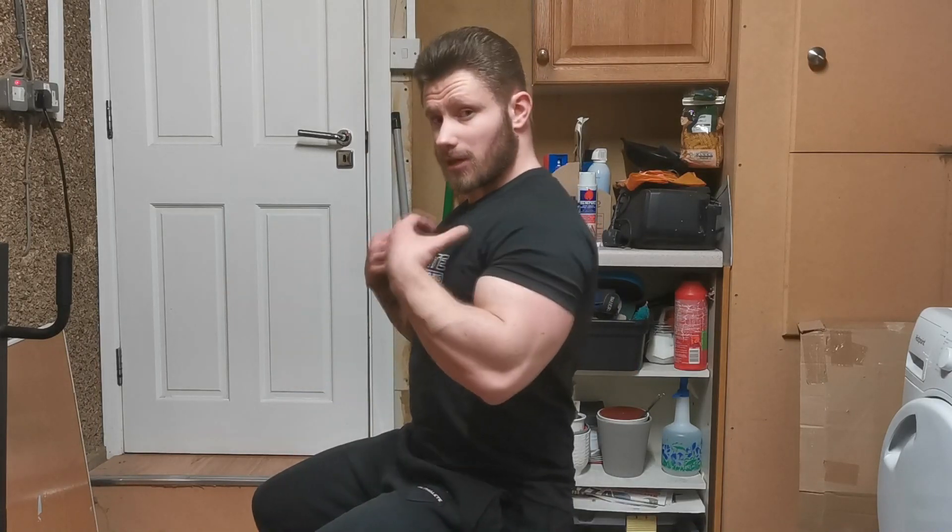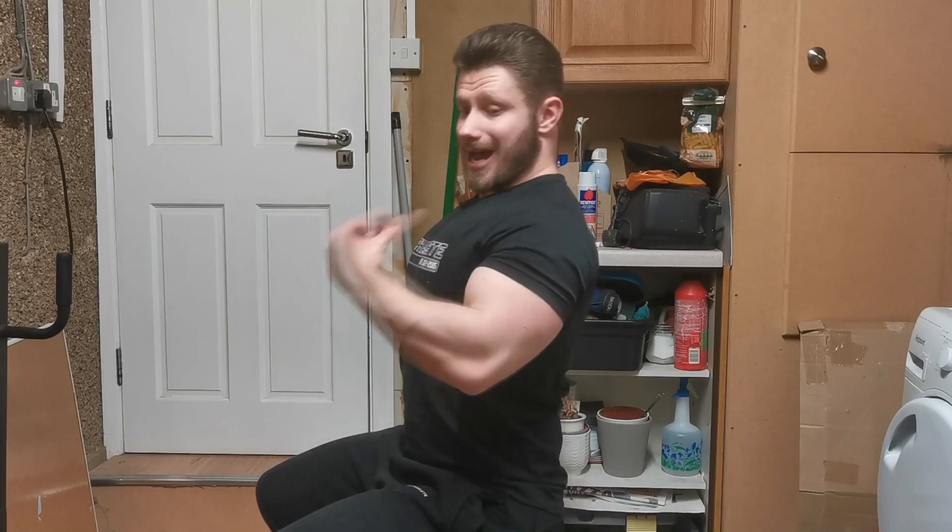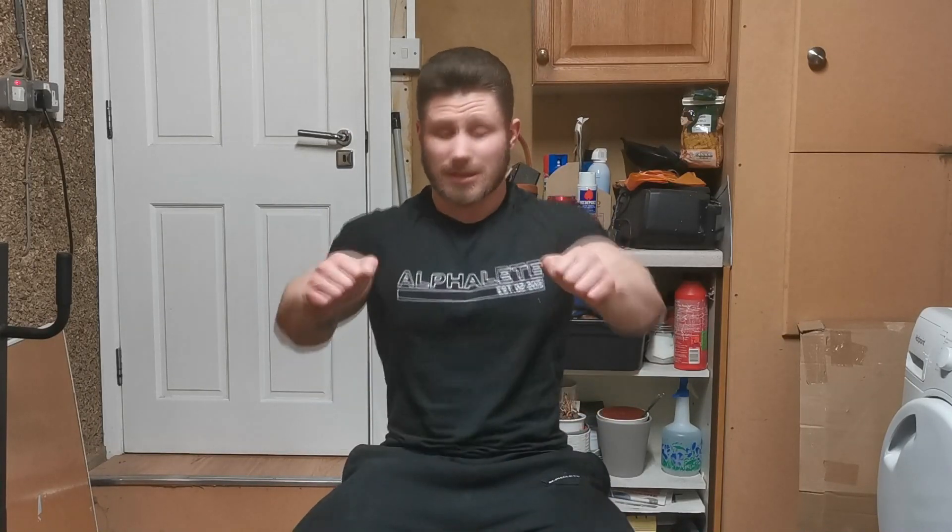With flat dumbbell press, when you lay down on the bench try to engage your scapula as much as you can — bring your shoulders back as far as you can so your shoulder blades are basically squeezing each other, keeping your chest forward and shoulders back the entire time. What that does is stop activation of your front delts. If you're pressing and your shoulders come forward you're engaging your front delts more than chest, so since this is a chest exercise I'm trying to isolate my chest as much as possible.